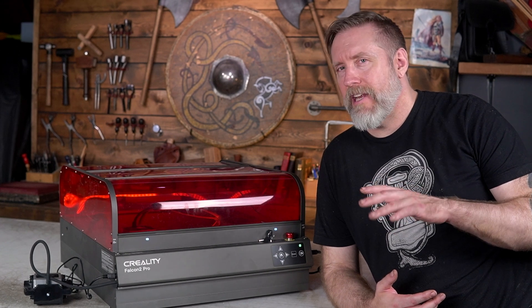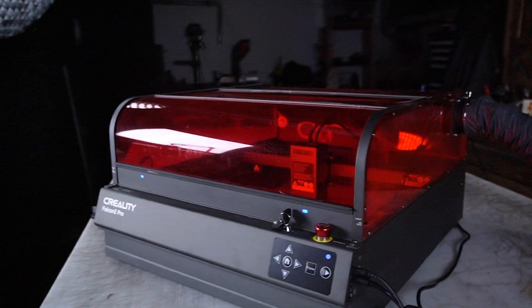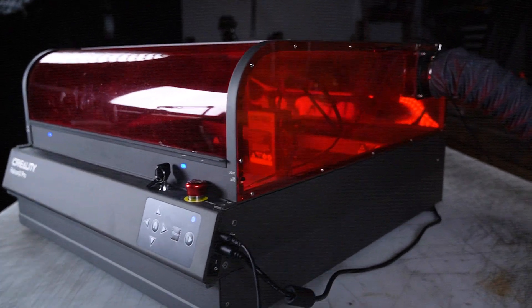Because I'm doing a lot of armor, I want a larger bed size. I think it's 16.5 by 15.75 inches, 400mm by 415mm. I'm probably off by a little bit, but it's a good size.